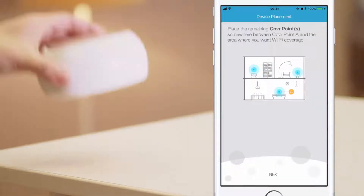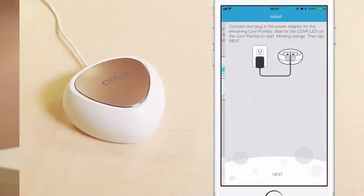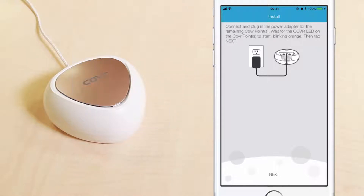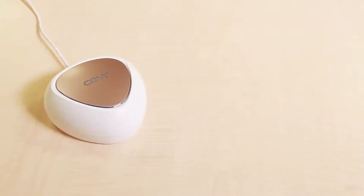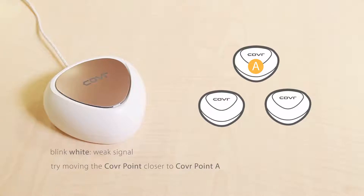Set up remaining cover points. Now, get your remaining cover points. Place them where you think you'll need Wi-Fi the most, then tap Next. Plug each cover point into a power source. Wait for the cover LED to start blinking amber, then tap Next in the D-Link Wi-Fi app. If the cover LED starts to blink white, it means you have a weak signal. To improve the signal, try moving the cover point closer to cover point A.